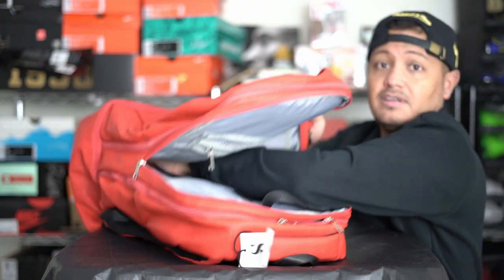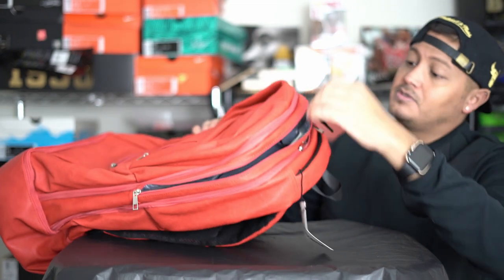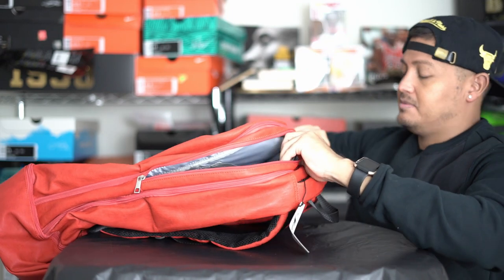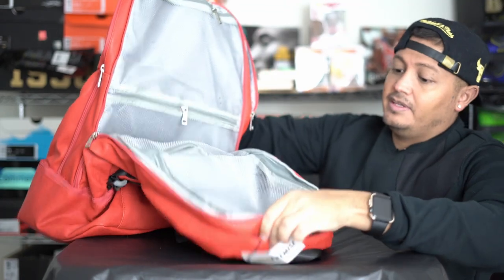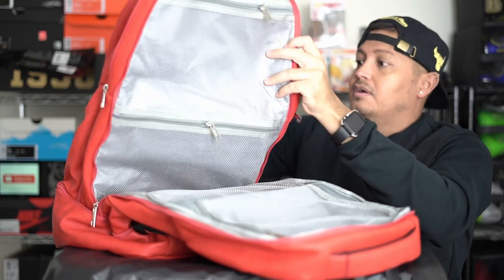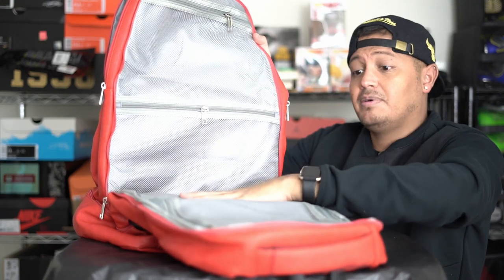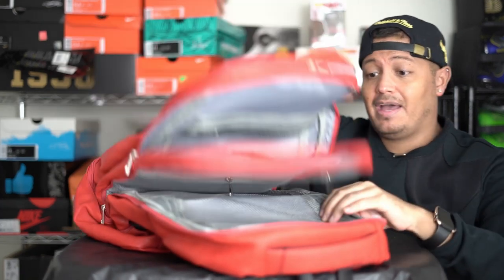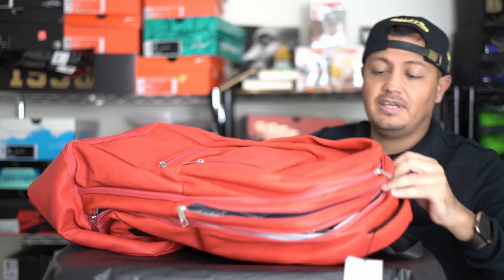There's another pocket for you to use — put in whatever you want. It's pretty deep; look how far my arm goes in there, so you'll be able to put a lot of stuff in here. Then we open up the last compartment and you've got the same exact setup as the other side — put a pair of shoes here, pair of shoes there. That's pretty much the backpack with all the pockets and zippers.